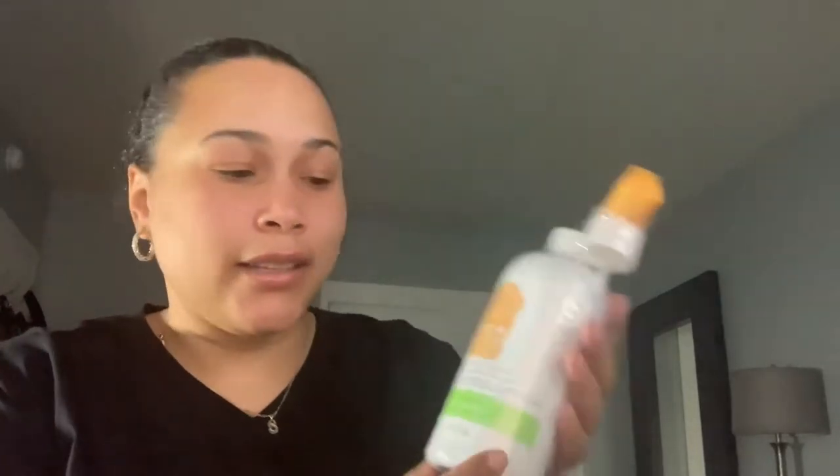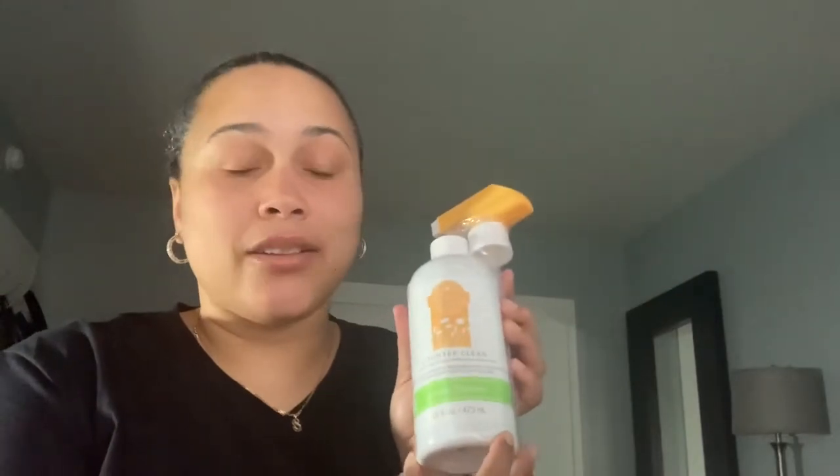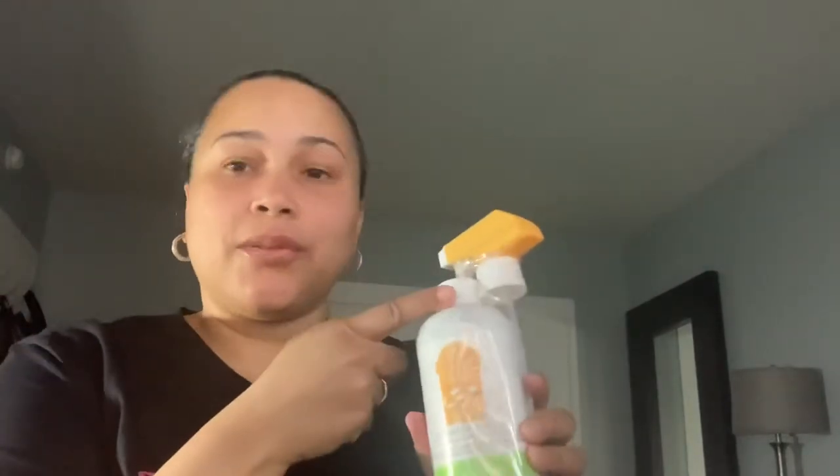There's one more full-size product in here called Counter Clean, in the scent of Lemon Verbena — a really nice scent just to clean down the counters. You simply take off the tops, put on the sprays, and you're in business — you can clean up very well. And then you have the Scentsy dishcloth, which is really nice to have.